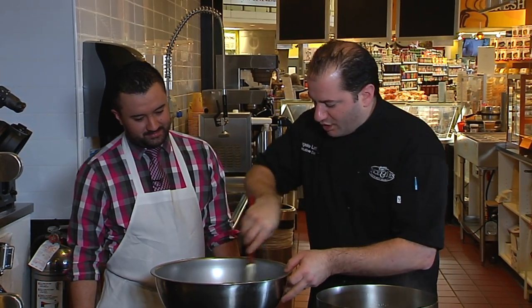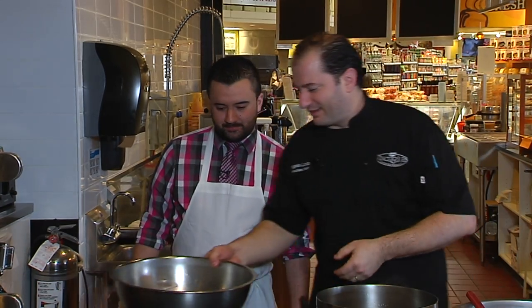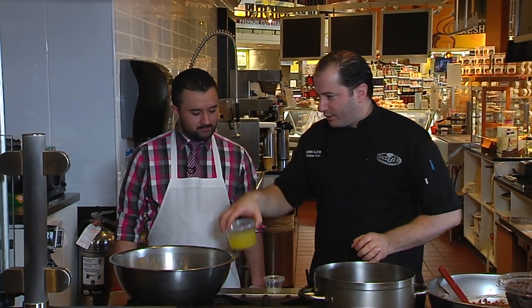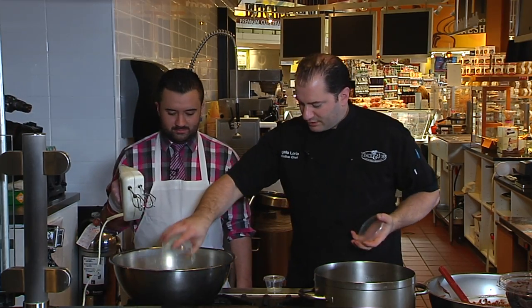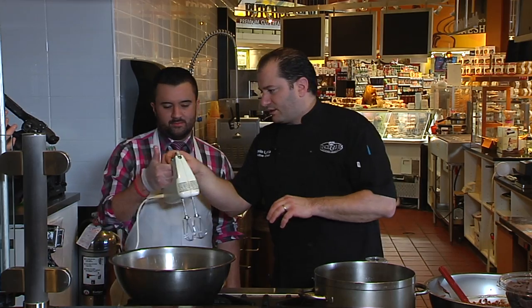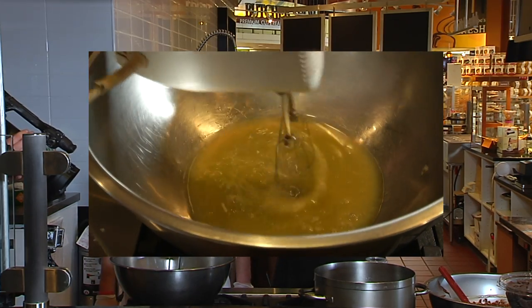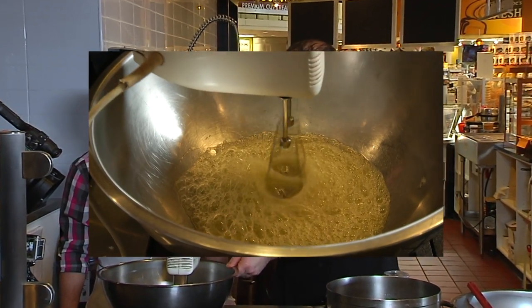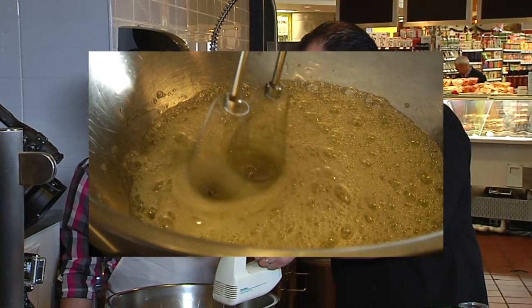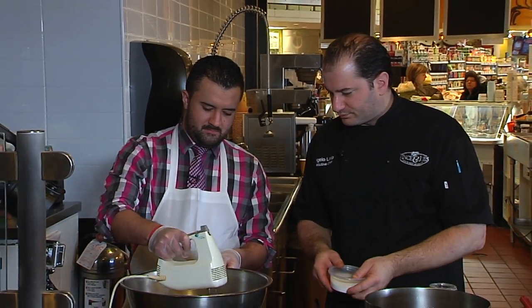Now we're going to let the chocolate mixture rest while we get to the egg whites — the fun part. We've got our egg whites and we're going to add lemon juice. Turn on the mixer at about medium speed. Once everything gets a little foamy, we'll add the sugar. Just keep going in a circle.